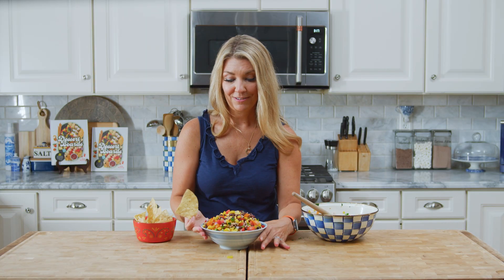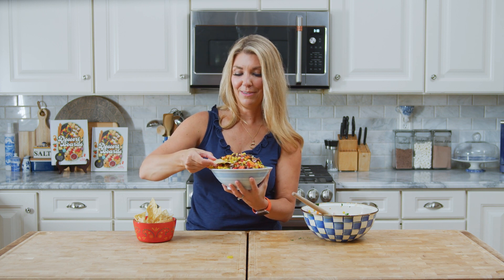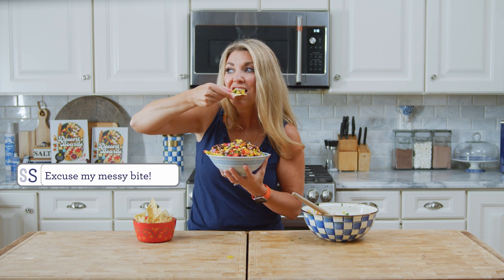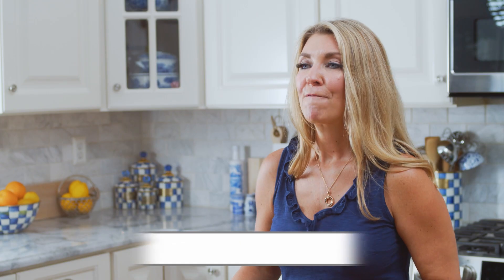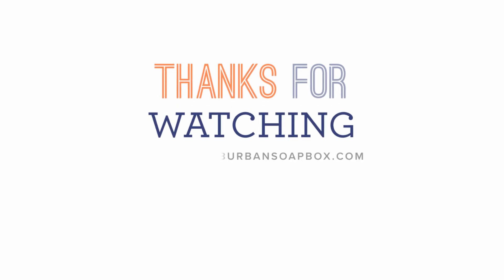Now I'm just going to dig in — it's a party for one today. This is so fresh and crisp and light, and you get the tang of the lime juice and a little bit of the heat from the jalapeño. It is absolutely perfect and so, so easy to make. If you like this video, please give me a thumbs up and subscribe to our channel. For more easy recipes, visit thesuburbansoapbox.com. Thanks again, bye-bye!